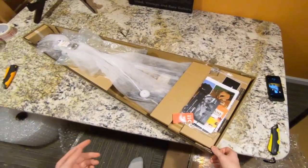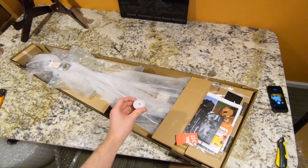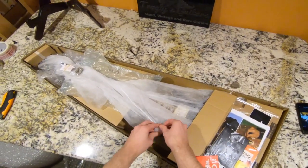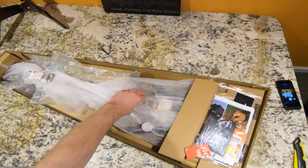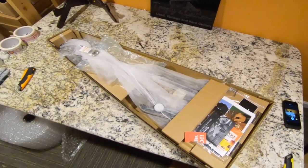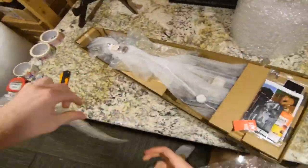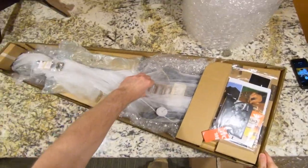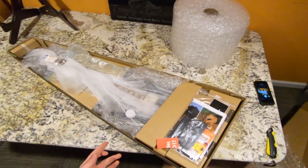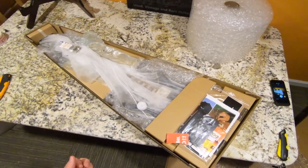This is pretty close to how I unboxed it — we can compare them here. The only real major difference is I forgot to put this piece on the inside, so I'll put it there. Now I'm going to add a little bit of extra bubble wrap because I don't like how it still moves. Whenever you're returning something, you are still responsible for it getting back to them in a similar condition. It's also always a good idea to wipe down the instrument if you have fingerprints or anything.